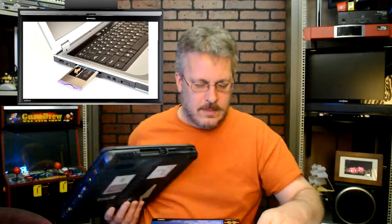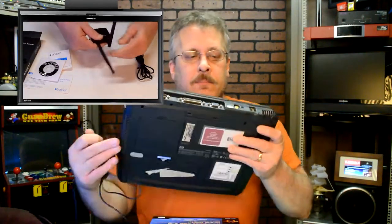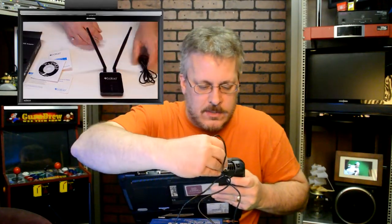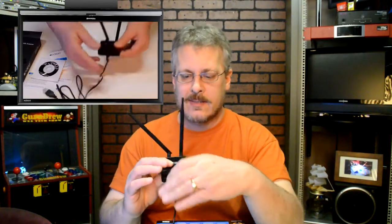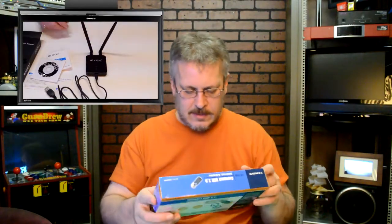There are also USB choices. I reviewed this in another video on the Guru Brew and this would just plug into your USB port on the back. There are a couple of them here and you're going to always have USB ports. You can also do this on a desktop too — there's no reason why you couldn't use this antenna on a desktop, especially if it was in a room that wasn't convenient for ethernet.